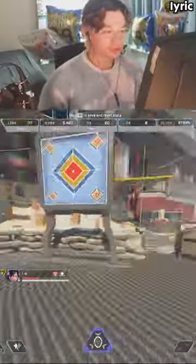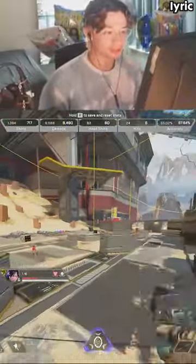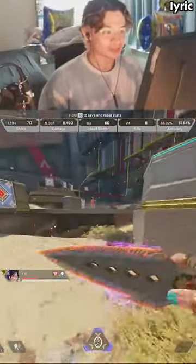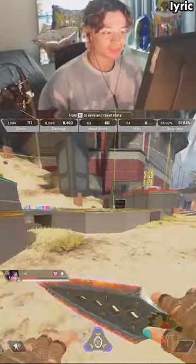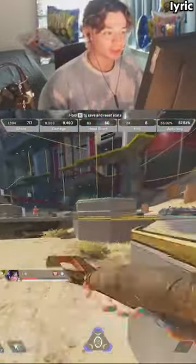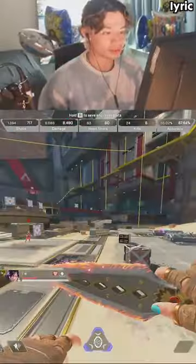Do you fatigue wall bounce on shorter walls? Alright, check it out. Basically, to fatigue wall bounce in the first place, you have to have a jump activated prior to when you go for the wall bounce. You see how I'm bhopping up to the wall and then I just go for it like that.